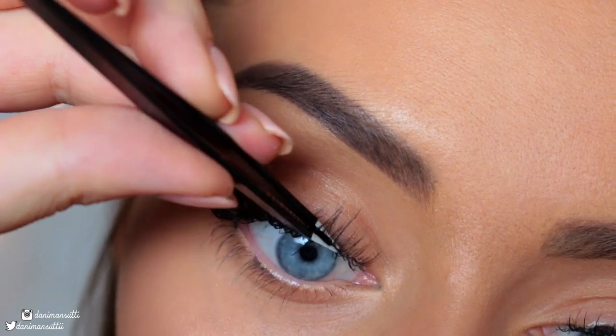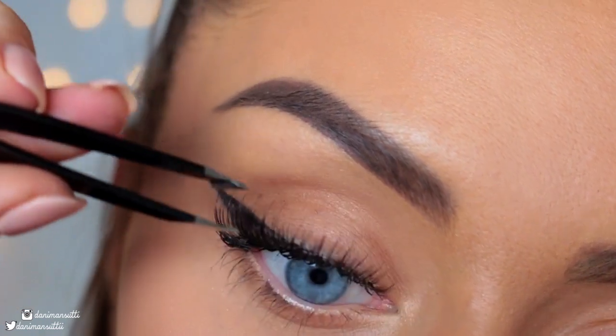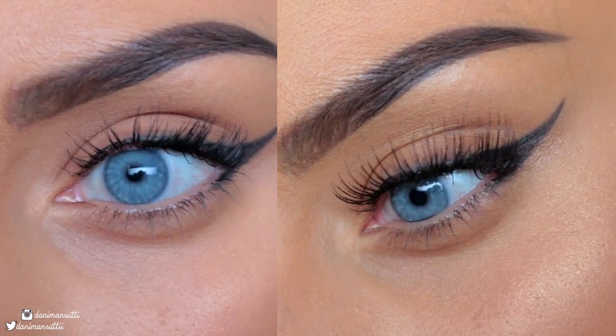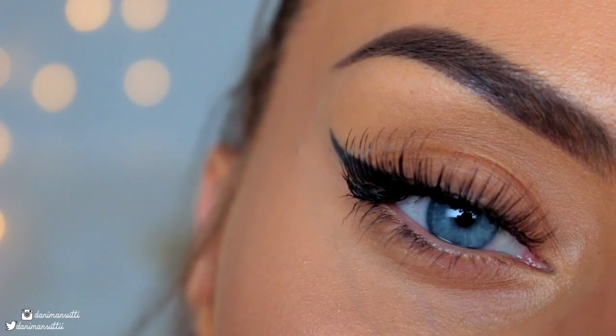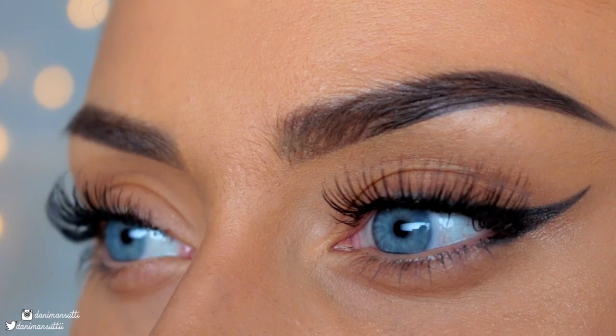I know that it looks weird putting tweezers near your eyes, but it's something that you will get used to, I promise. And simple as that, you're done. Here is a before and after, and here are the lashes on. I hope that you guys enjoyed this and found it very informative, and I'll see you all very soon. Bye!